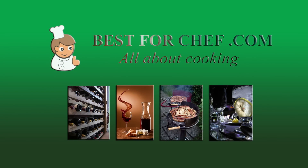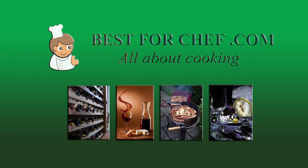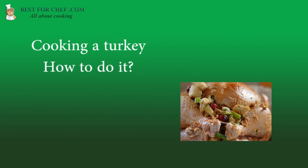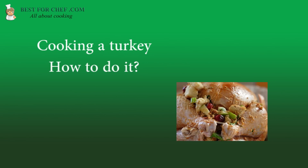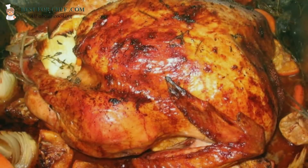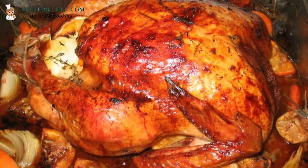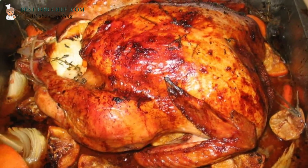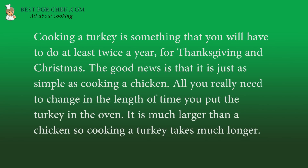Welcome to the best4chef.com video. It's all about cooking. Cooking a turkey — how to do it. Cooking a turkey is something that you will have to do at least twice a year, for Thanksgiving and Christmas.